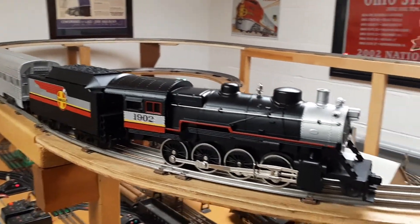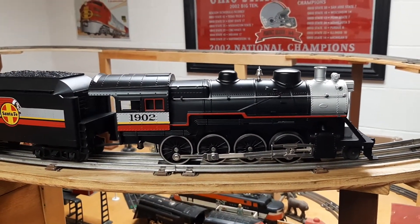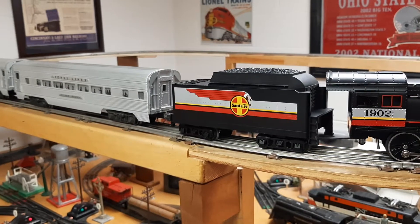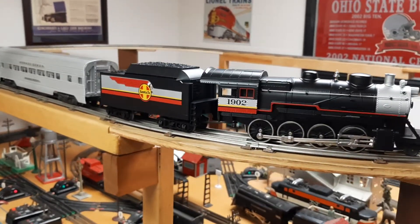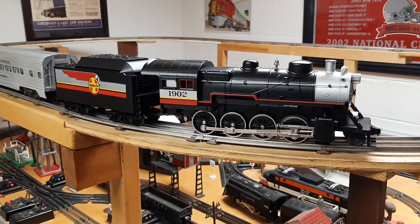Not one of their expensive locomotives, but the engine's nice and heavy. Traction tire on the back. And for $15, it pulls trains. Doesn't have all the cool Protosound stuff on it, but the price was right and it runs just fine. MTH Rail King 1902 280 steam locomotive.